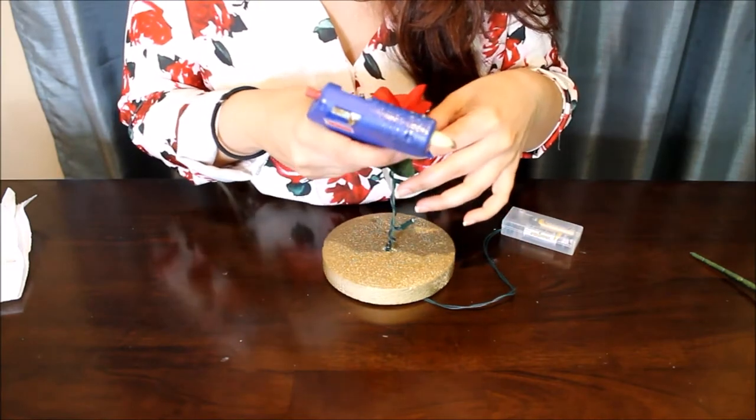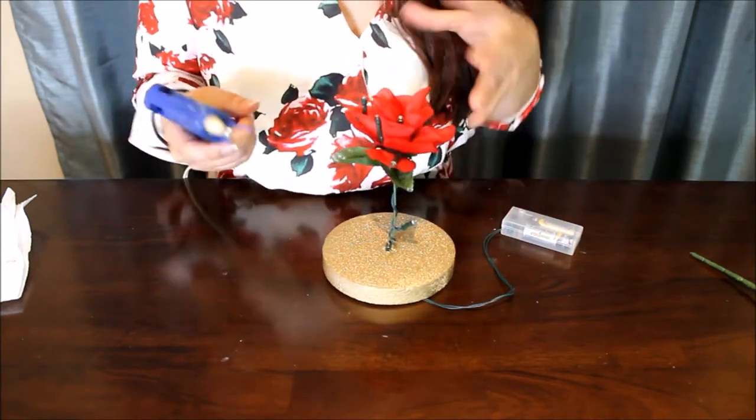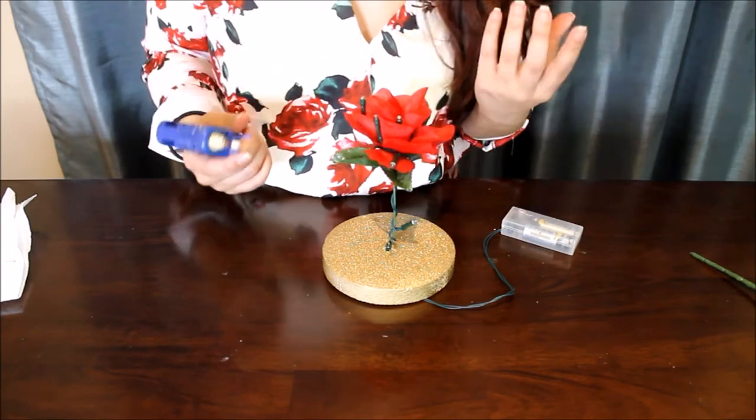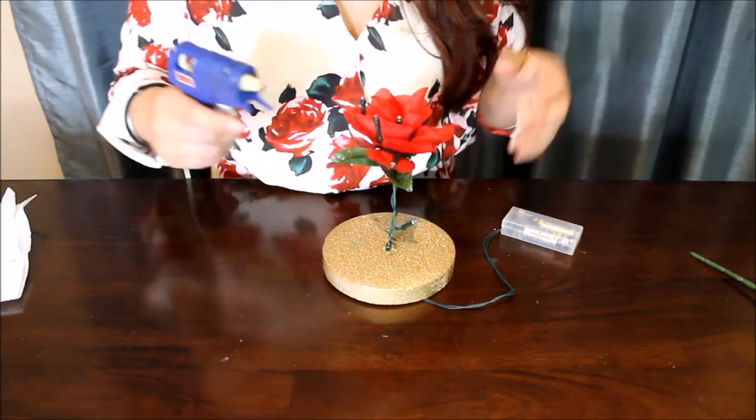We're going to unite the petals so that it will, one, hide the lights, and two, make that really nice closed rosebud that the rose in the movie looks like.